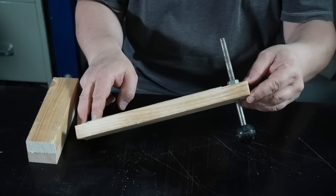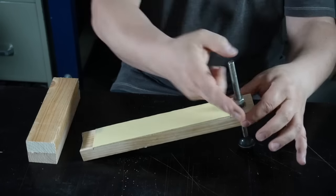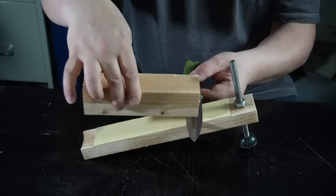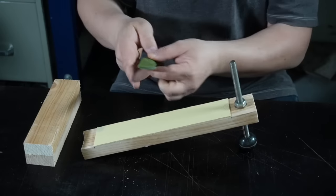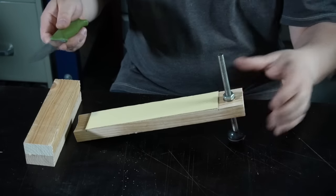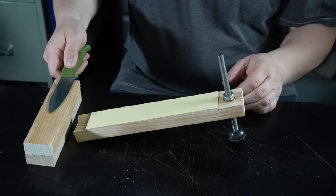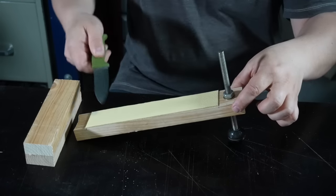In my last video I showed you how to craft a leather strop like this. On this strop you can adjust the needed stropping angle by turning in or out the threaded rod. This allows you to hold the knife horizontally during the stropping process. If you have a reference flat where you can zero your knife, it's quite easy to hold the knife in a range of ±3 degrees.